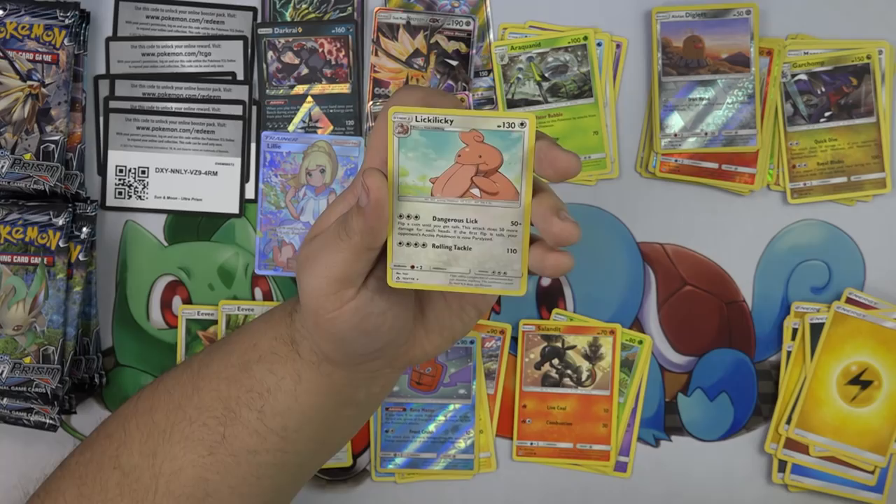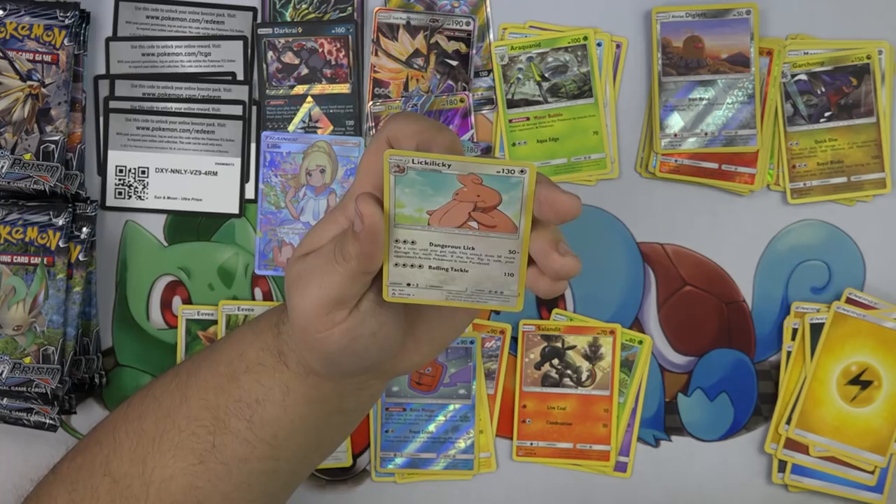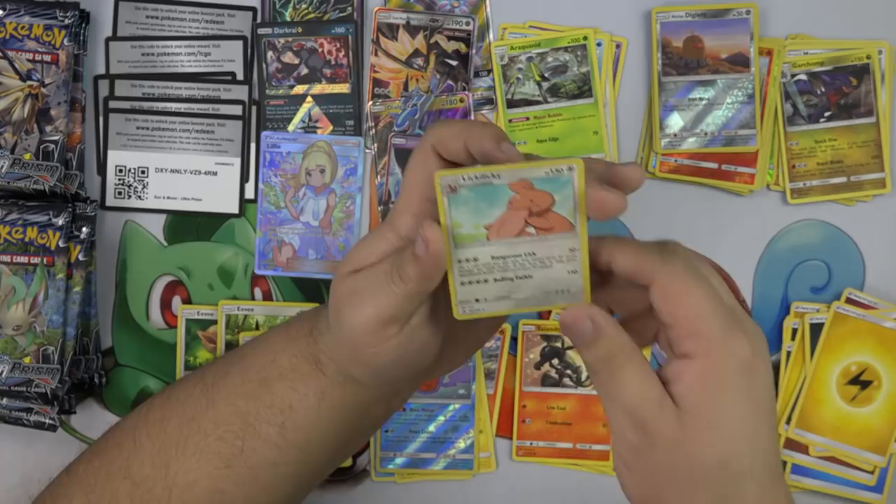Dangerous Lick — 50 plus. Flip a coin until you get tails; this attack does 50 more damage for each heads. If the first flip is tails, your opponent's Pokemon is now paralyzed. So it doesn't matter — you're doing 50 plus either a status condition or 100 more damage. And Rolling Tackle for 110.